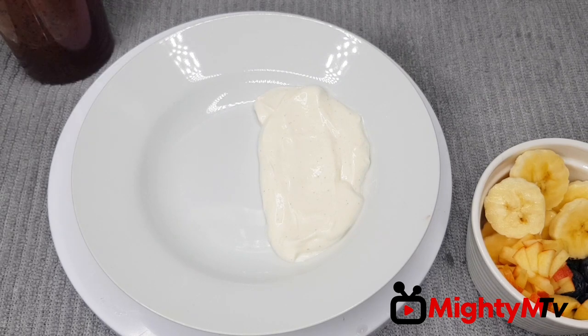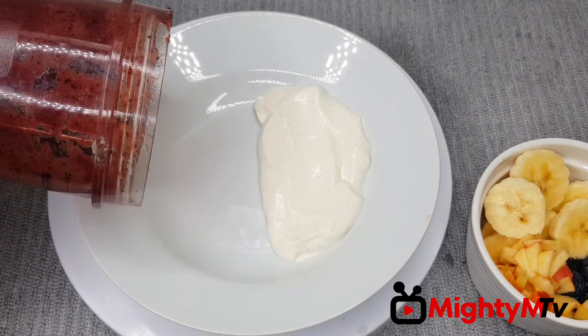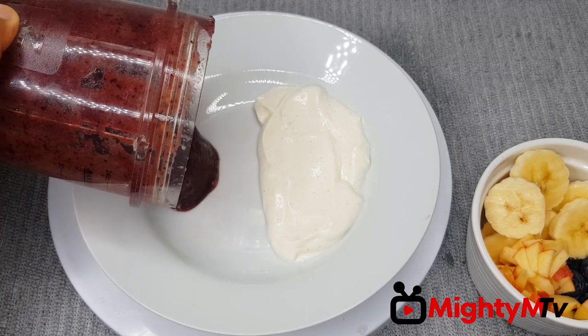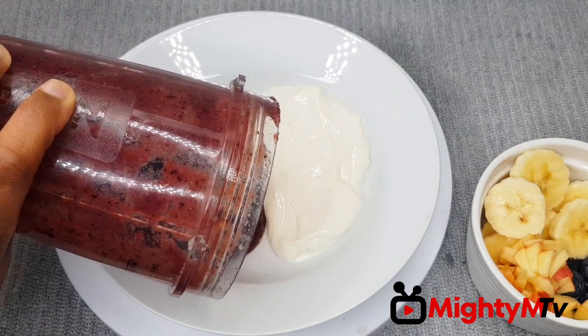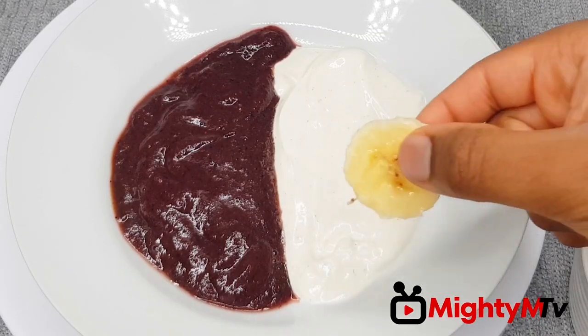Now that my yogurt is there, I'm going to add my blueberry and apple puree. First of all, add in my bananas.